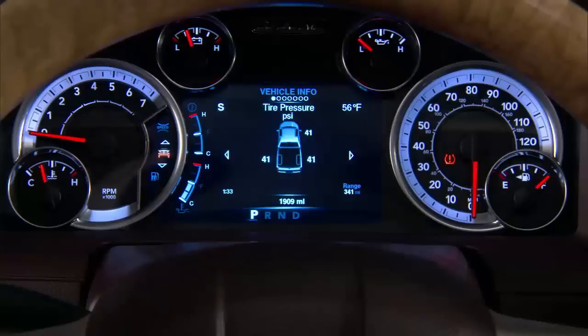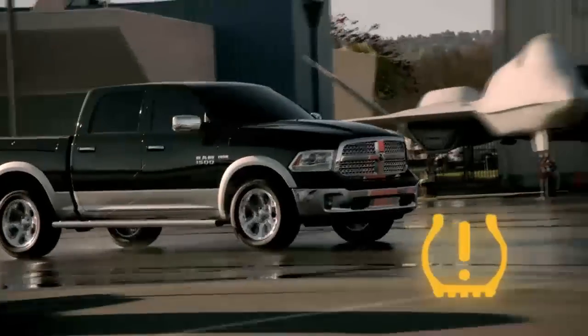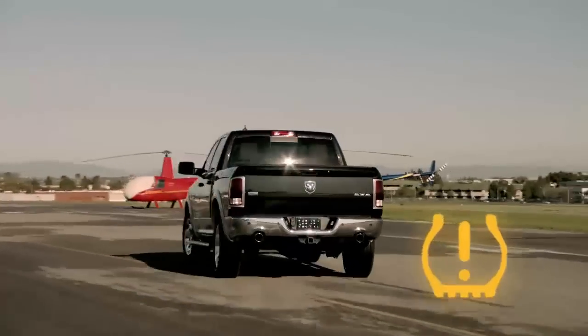The system will display a low tire pressure message and will also indicate the location of the tire that is under-inflated, along with all four tire pressure values except the spare. Once these warnings have been activated, it means that one or more of your tires are under-inflated and need to be inflated to the manufacturer's recommended tire pressure.